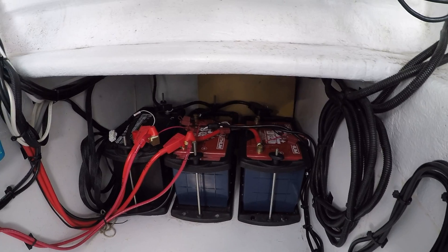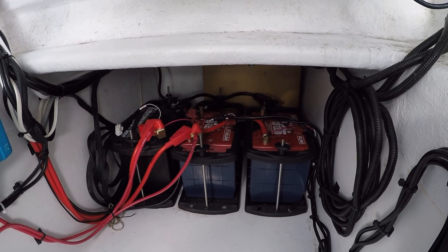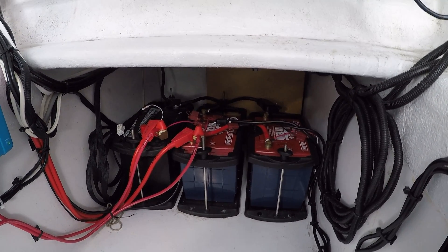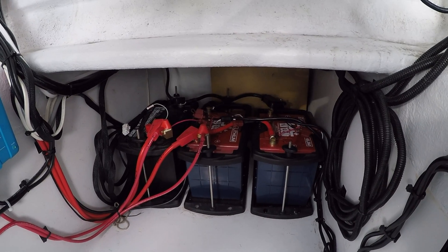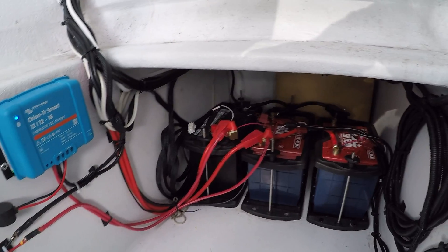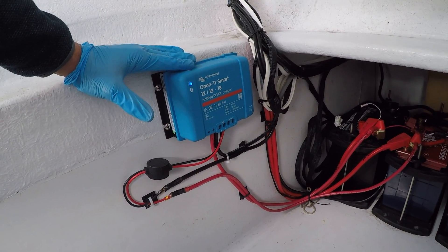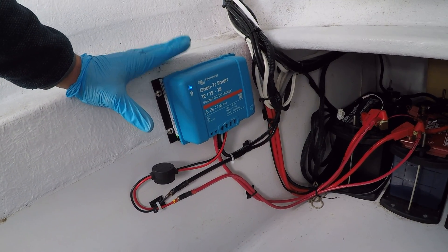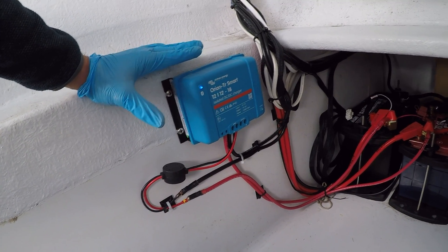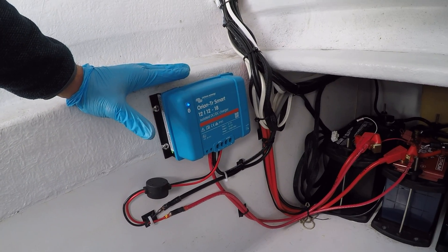Because the lithium batteries are like a sponge — they will draw as many amp hours as the alternator will put out, and thus they could burn out your alternator. They could draw like 170 amps out of your alternator and burn it out. But it's a really easy solution. All I did was remove the Blue Seas ACR and replace it with a Victron DC to DC converter, or I should say, isolated DC to DC charger.